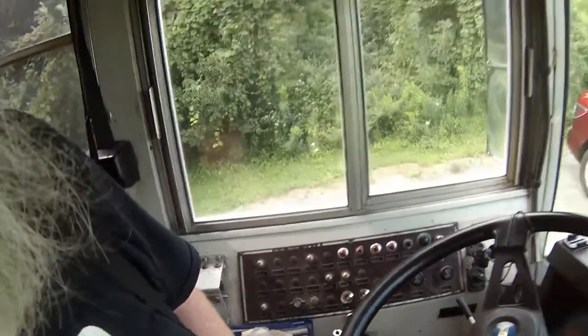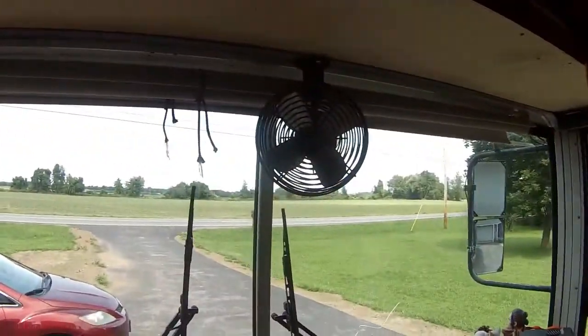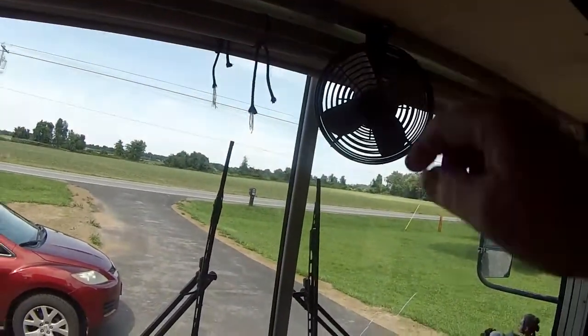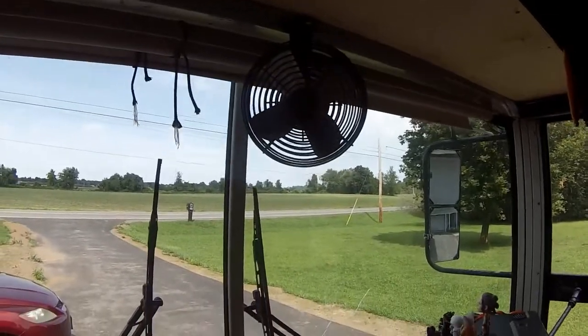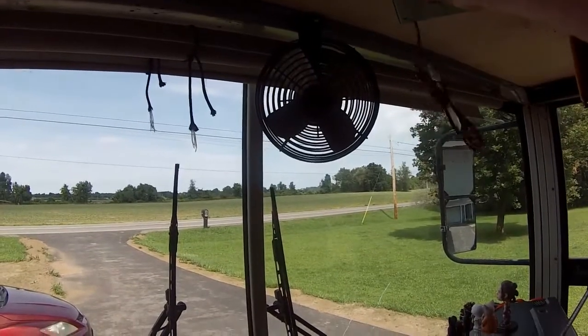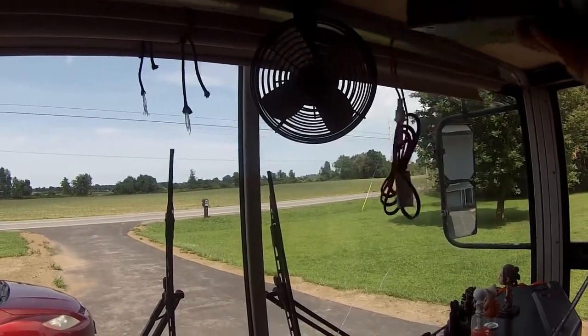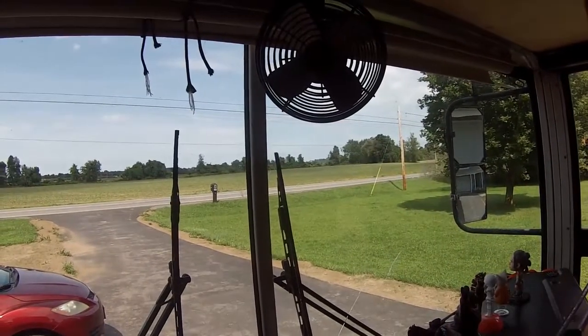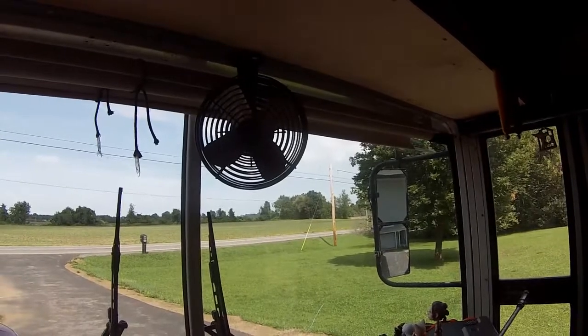For power I can run a line up there, and for ground I can just bring it down here. One thing to keep in mind is that in a future video I'm putting a CB radio in and mounting it right here, so that's going to be tied into the same circuit — which is another reason to have a proper power setup there.